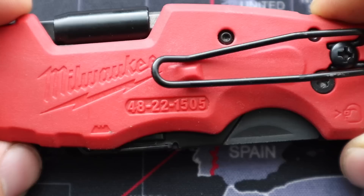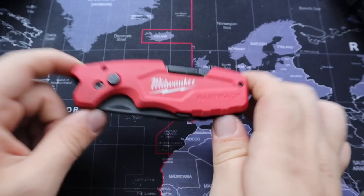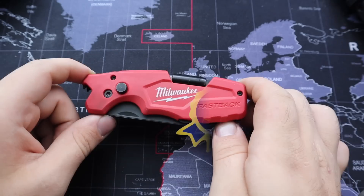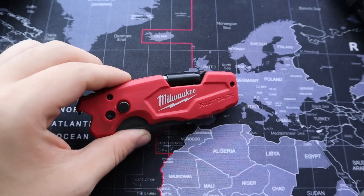This is the Milwaukee Fastback, model number 48-22-1505, and I can say with confidence that this is the best and most useful tool I've had in my life. In this video I'm going to go over all the details of why it's so great and compare it to some other options.